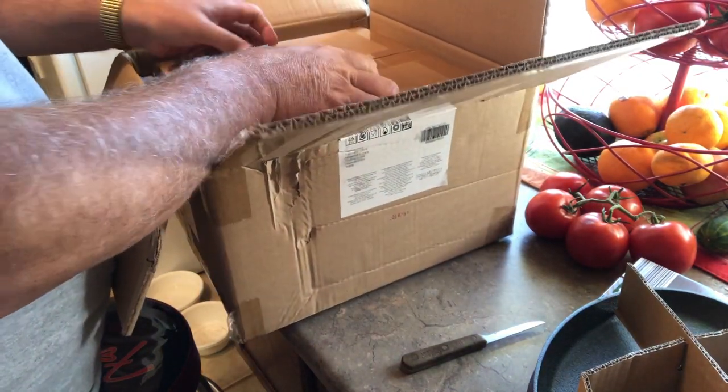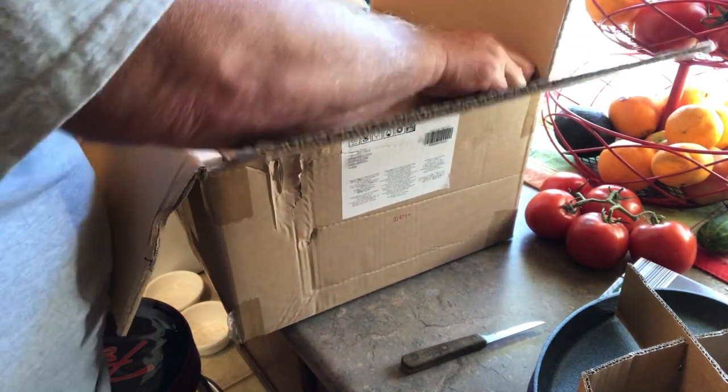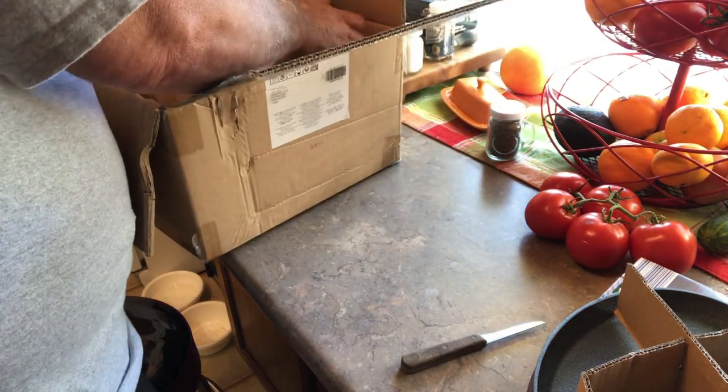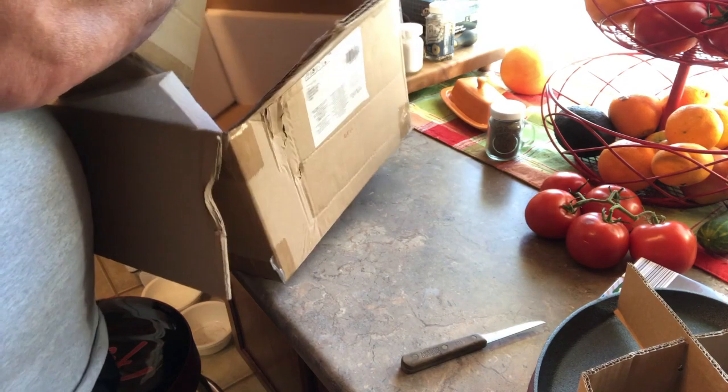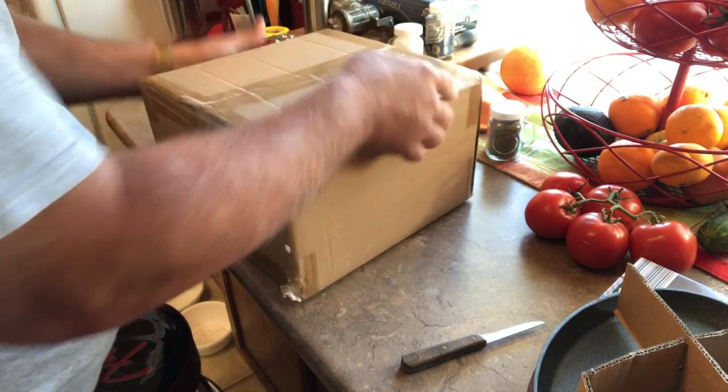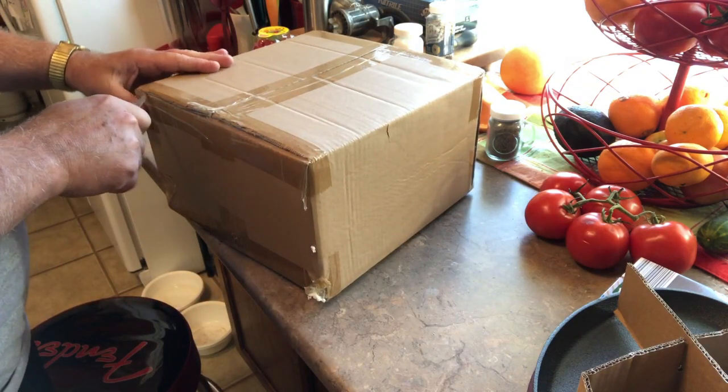And of course we got a box and a box. Amazon does packing stuff pretty well, usually.